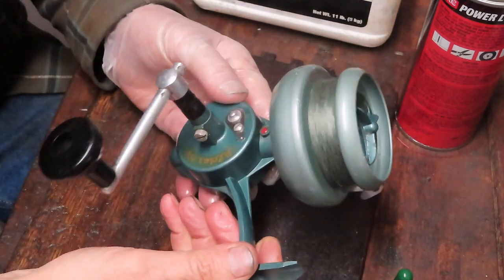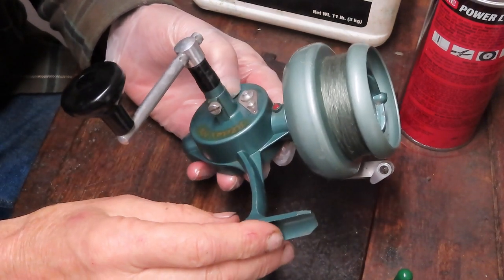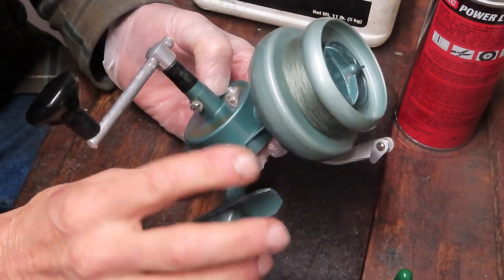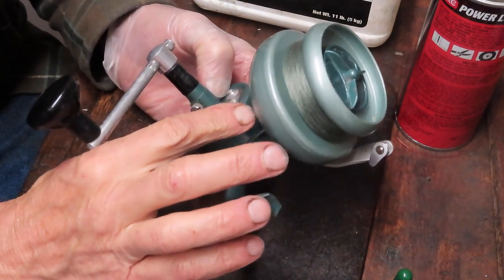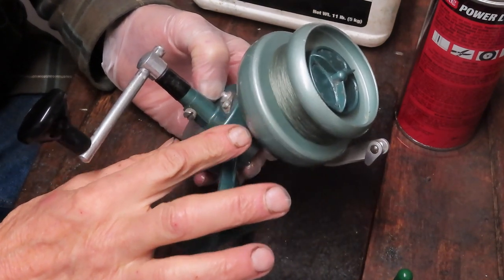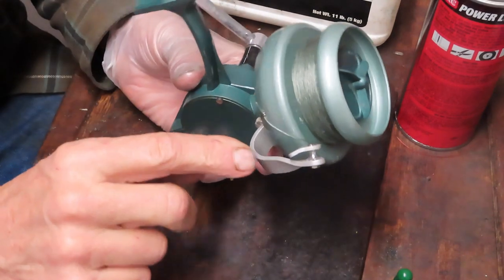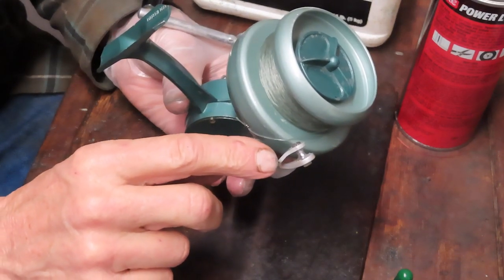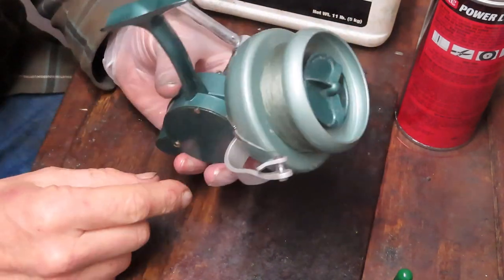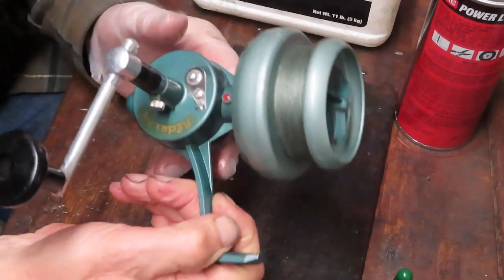We're going to take it apart as best we can. I haven't worked on one of these, so we're going to kind of go as we can to see what we can do. It looks like we have some unique things. We have a shielded spool so that the water that hits the spool will roll off the side rather than going to the gearing. This is a manual reel — it doesn't have a trip bail; it has an arm instead. Looks like easy access. Let's get started and see what we can do.